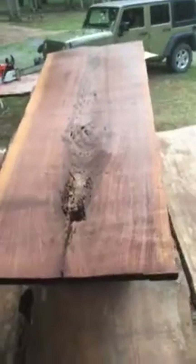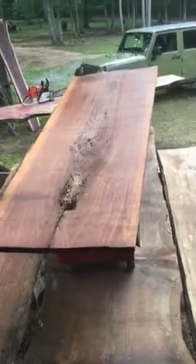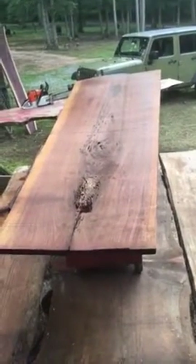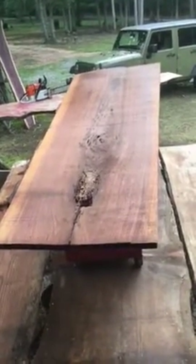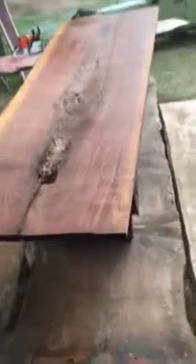It really could become a lot of things — I thought it could work really well as a headboard, a countertop, or whatever you're wanting to work it into. I really haven't made any decisions with it yet, so I just left it raw so people could give me an idea of what they might want to do with it.